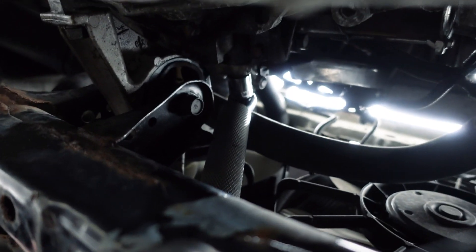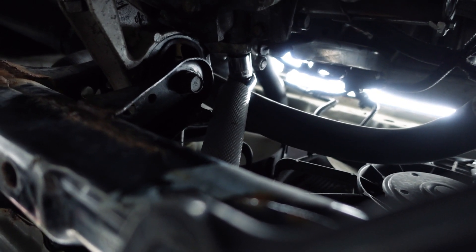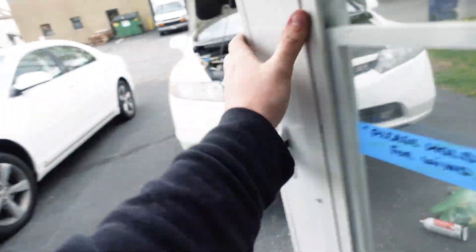Let's get this one loose and then we'll take a rain break. Oh there's the raindrops — oh no. It's going to be raining good, I can feel this one.